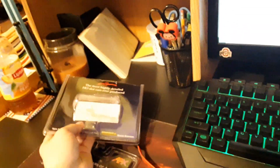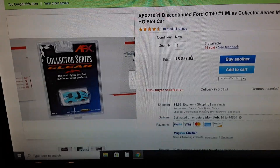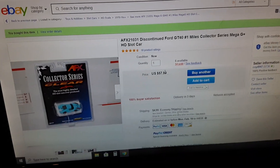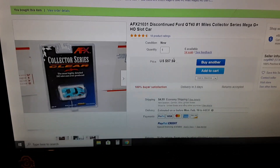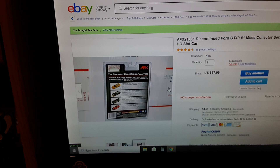If you want my Ford GT like I just bought for your car, well there you go — here's a rough idea. This is the car I bought; as you can tell he has six available. Yes, I did pay $57.99 plus $4.99 to ship it — yeah, around 60 bucks. Well worth it. The car is nice, the car is a lot of fun.